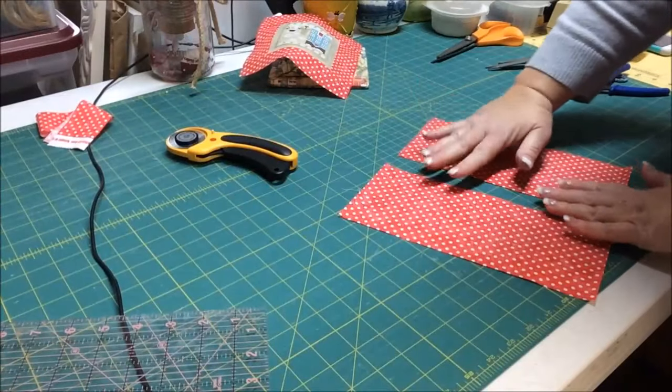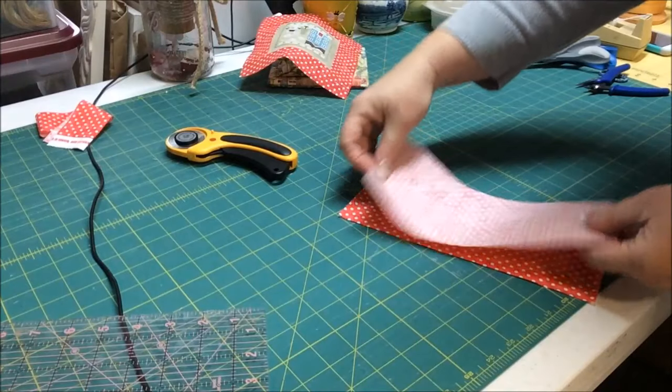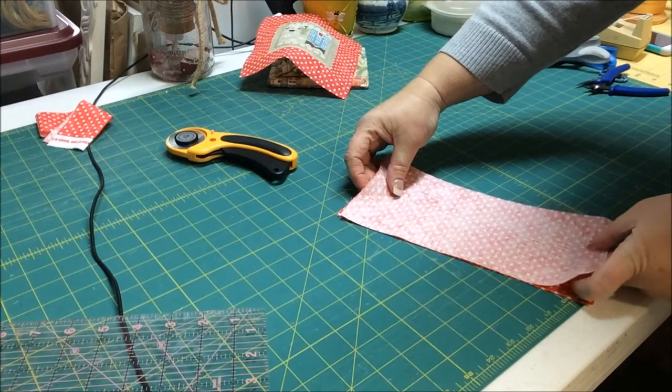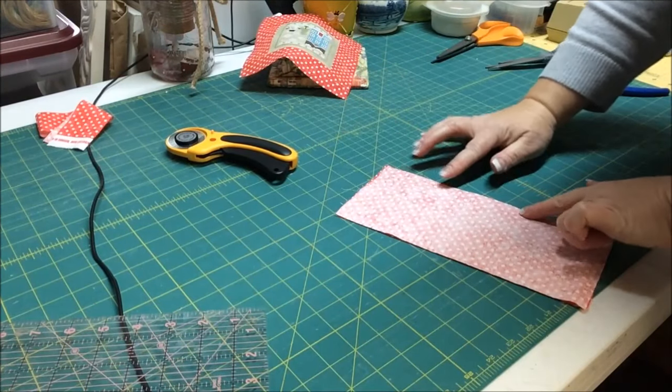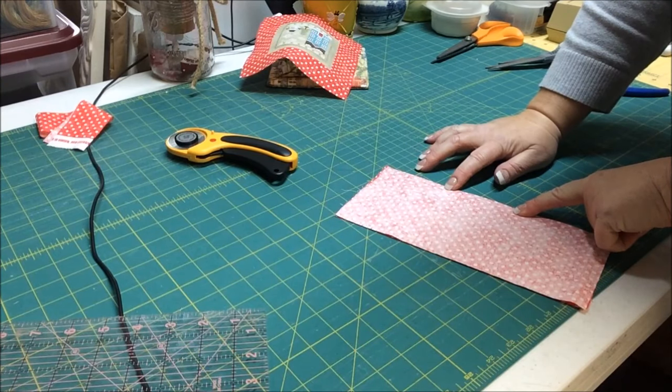We're going to make the stuffing area on the back. I put the pretty sides together and sew this up on the machine, leaving a space right here in the middle for stuffing. Let me go do that and I'll be right back.